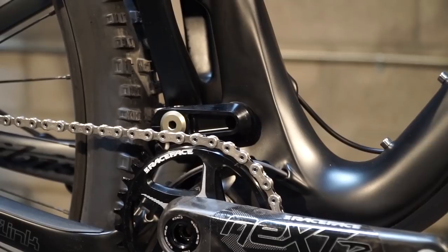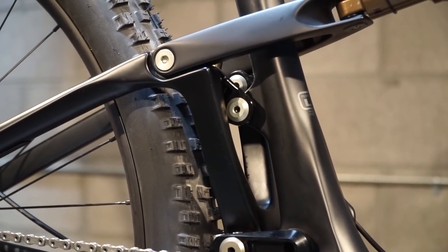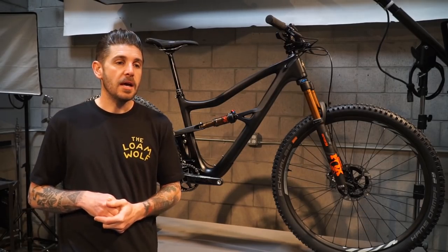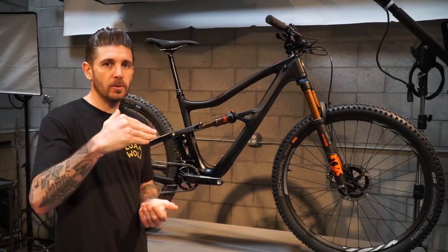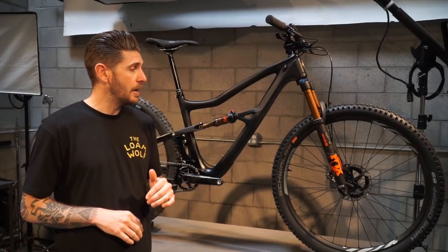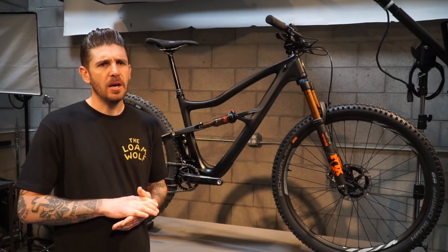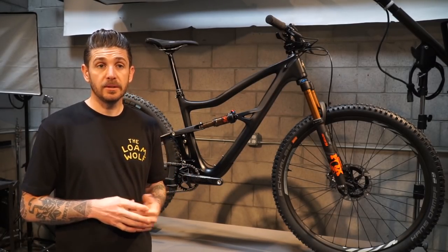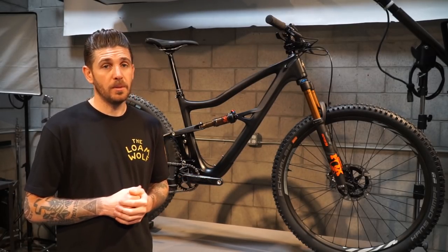Frame stiffness was really impressive on the trail, whether it was from the front end or the rear triangle — there are a lot of different tests you can do on the trail to see how a frame feels. On sections of trail we rode in Santa Cruz, I would intentionally kick the back end out and slam it into corners, and this thing would just drift and then hook right up as it hit the banked berm or wall. Front end stiffness was the same — it was not abusive, it didn't beat us up. We were out for well over two and a half hours, riding through some pretty gnarly, rooty and rocky sections, doing our best to find the roughest stuff we could in Santa Cruz, and the bike held up.